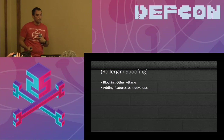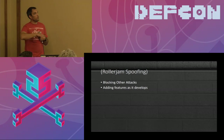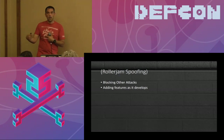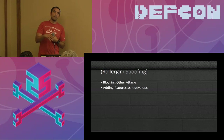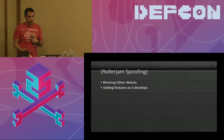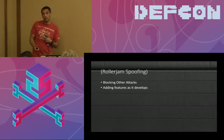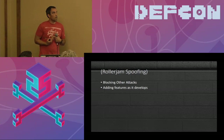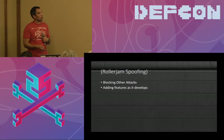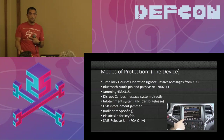RollerJam — something Samy Kamkar did — basically blocks your message and then replays it a second time. That's one of the features I'm building into the stop-mitigation method. With two-factor authentication on the device I'm building, you'll be able to detect if there's any roller jamming going on. You'll be able to detect spoofing and other key attacks, including genesis code attacks from dealership codes. I'd love to see what the community builds.